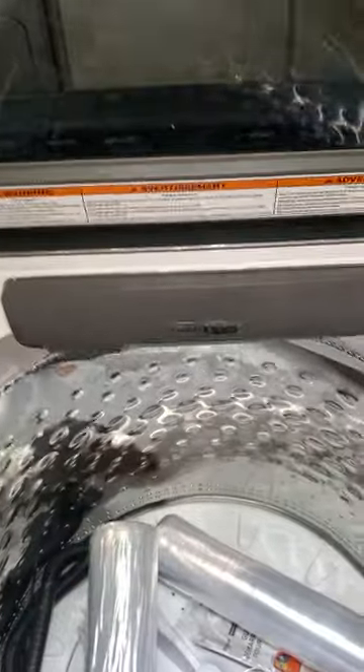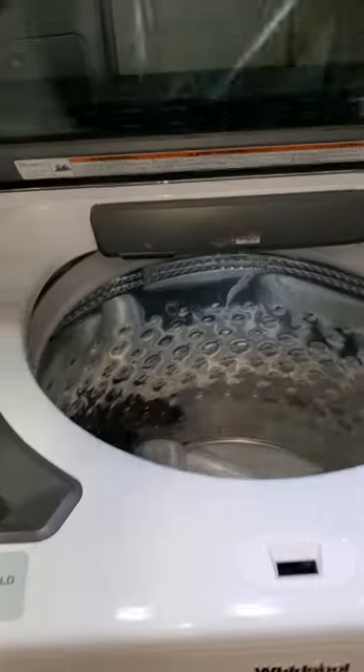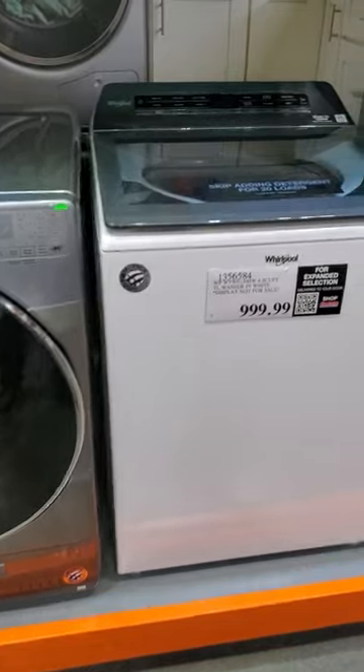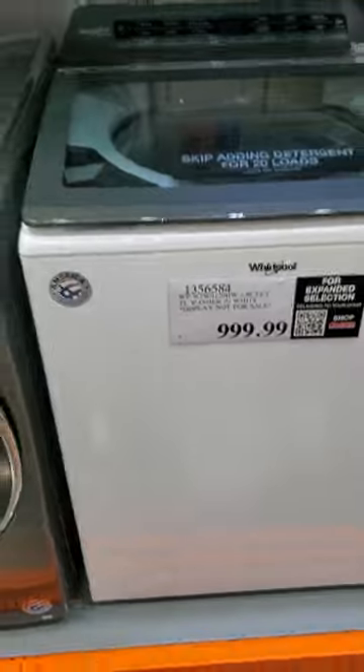Even at Costco, this actually gets the second year warranty, so you get two years of warranty, which is great. But why won't you buy a Speed Queen? They start at $1,100, or a GE commercial that comes with a five-year warranty for about the same price as this. Five-year warranty or two-year — it's your choice.